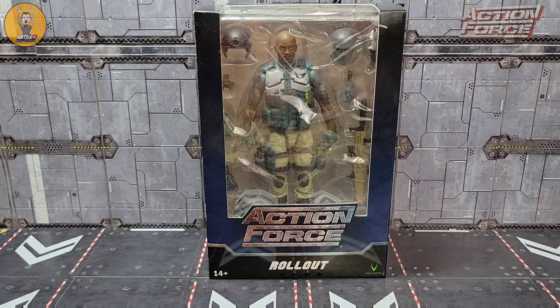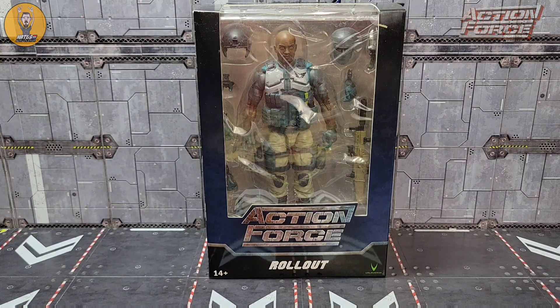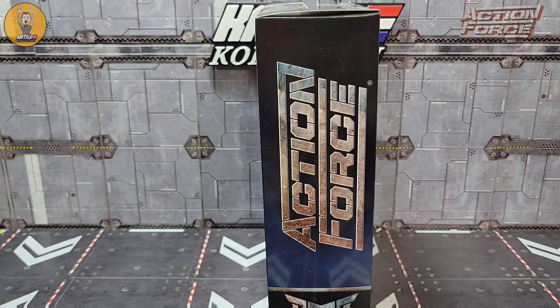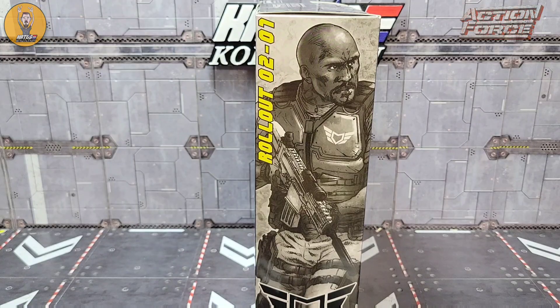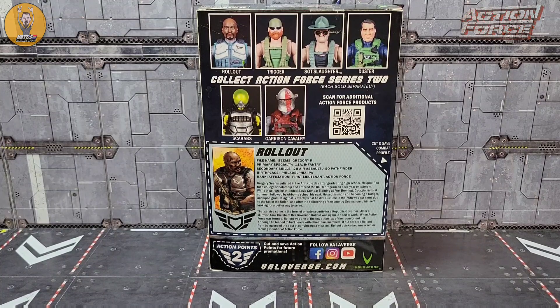The first thing I want to do is take a look at the packaging, and it continues with the Series 2a theme of the blue to black fade on the box. You can see Action Force and Rollout there, with Rollout displayed behind the plastic with all his accessories. The Action Force logo is on the side with some Rollout artwork, and Rollout 0201 on the other side along with the rest of the Series 2 wave complete — that's Series 2a and b.